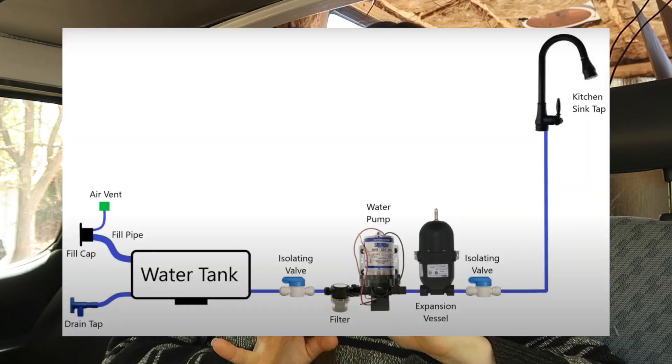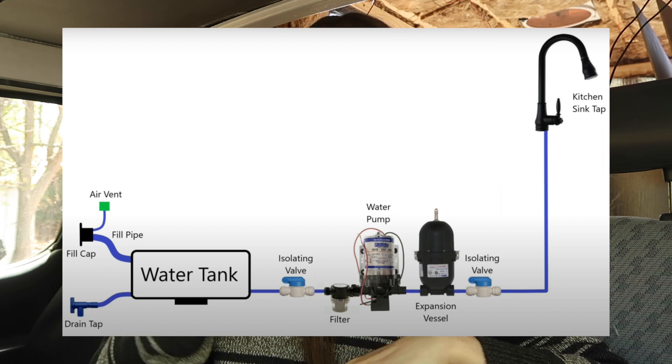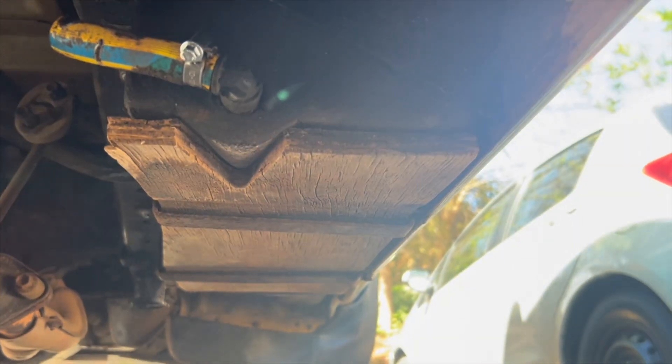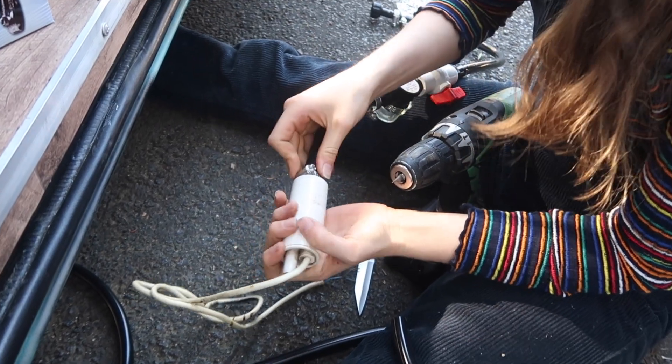I based my system on a couple of videos — one was this diagram and the other was this one — and I created my own version. This van originally came with a fresh water tank and a 12-volt electrical pump, so knowing I already had a pump and one tank, I could figure out what the rest of my system would look like.